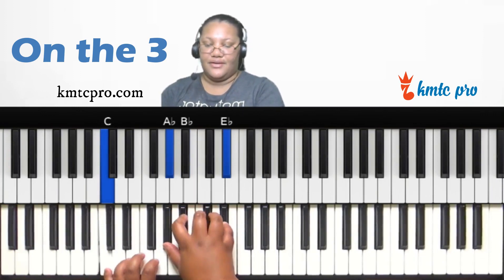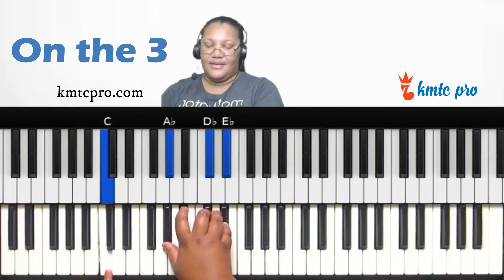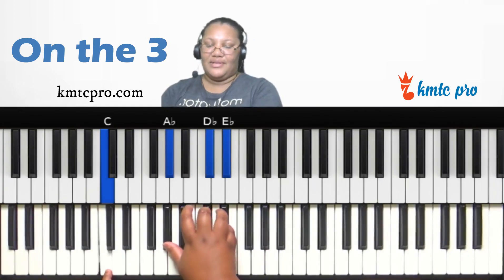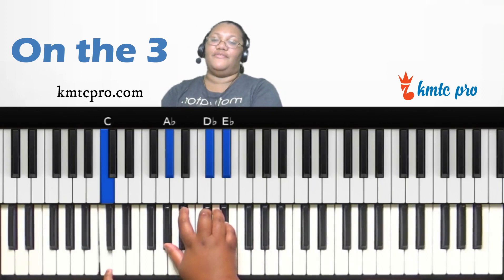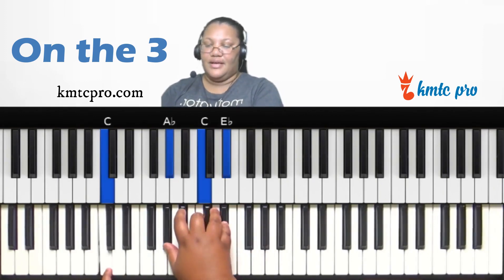You can do a C major, sus two, or even the chordal chord on the three. The sus four is possible but sounds a bit weird since C clashes with D-flat, so you'd probably only use that if you're intentionally trying to introduce that kind of dissonance.